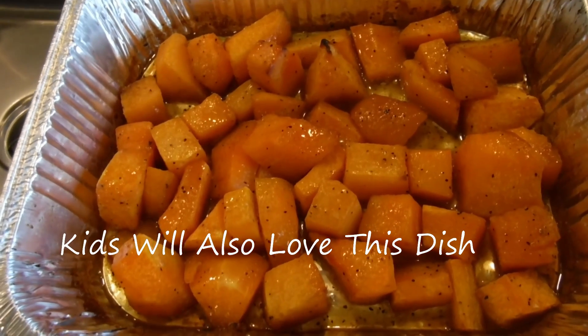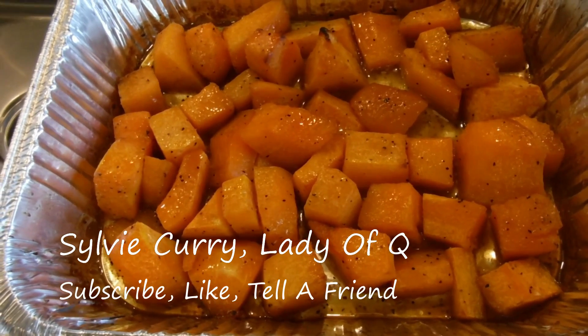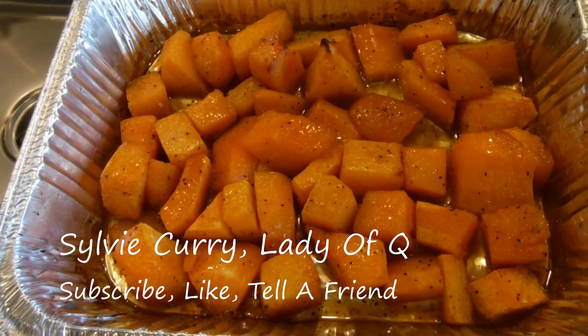This is the butternut squash — it's all done. Butter, maple sugar, it's all done. Just came out of the oven.